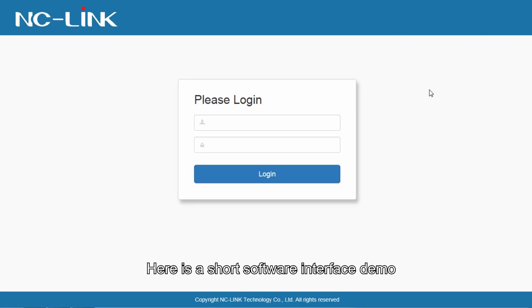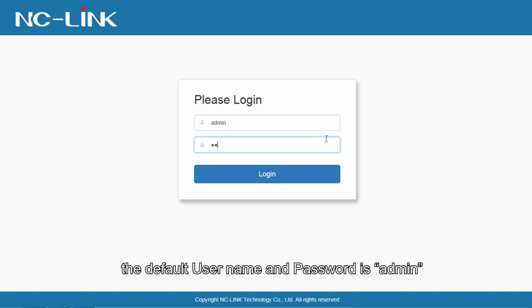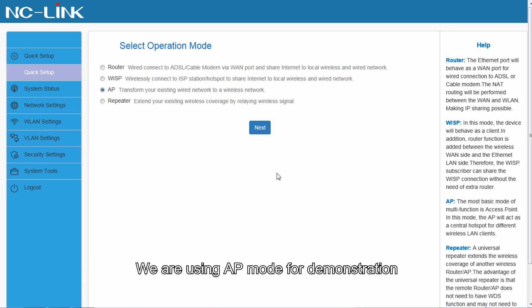Here is a short software interface demo. This is the Linux OS login interface. The default username and password is admin. We are using AP mode for demonstration, and there are four operation modes: Router, WISP, AP, and Repeater.